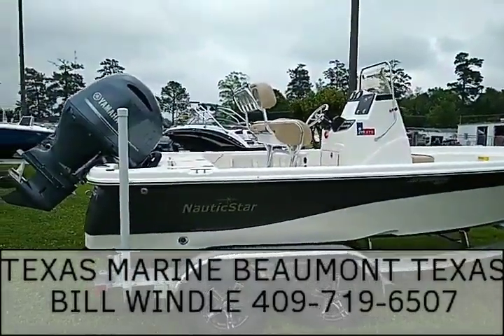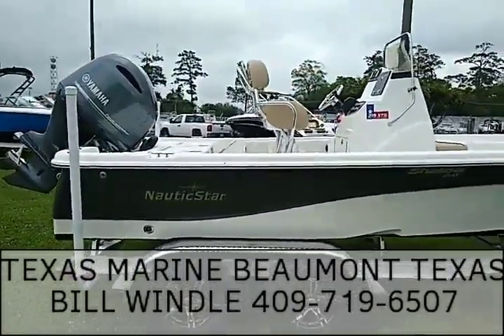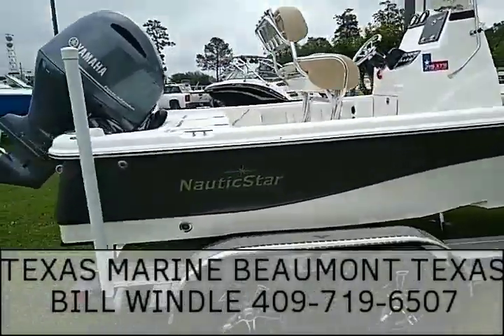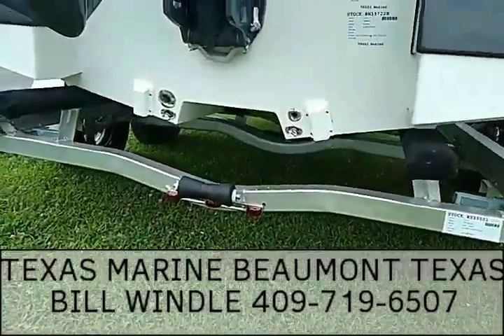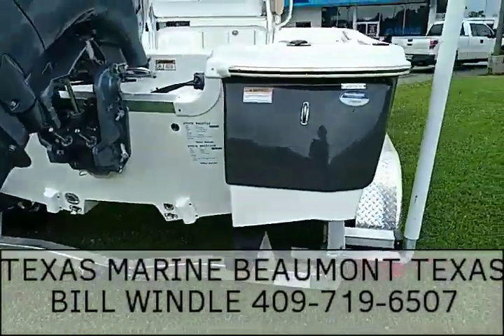It's Bill Wendel again at Texas Marine. Today I want to introduce you to the most popular Nautic Star we sell, the 215 XTS, which is the shallow bay. It's got the 150 Yamaha on the back. Notice how it has the tunnel pocket tunnel on the bottom — that's what makes it a shallow bay. It drafts a little shallower than the standard conventional hull.